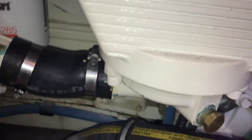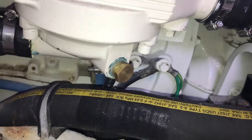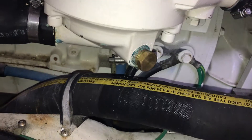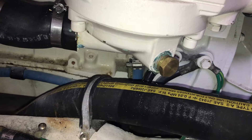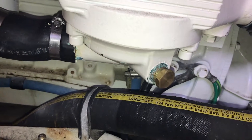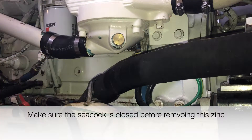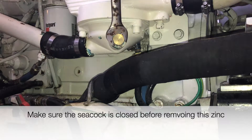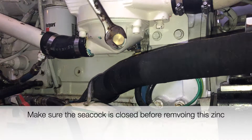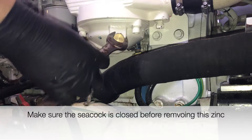There are a couple hoses down here to remove on either side and then the lower zinc. I'm going to use this lower zinc fitting to drain the after cooler sea water — I'll just let it drain into the bilge and pump it out. It's going to be a 22-millimeter box wrench. Be prepared for this to drain some water.